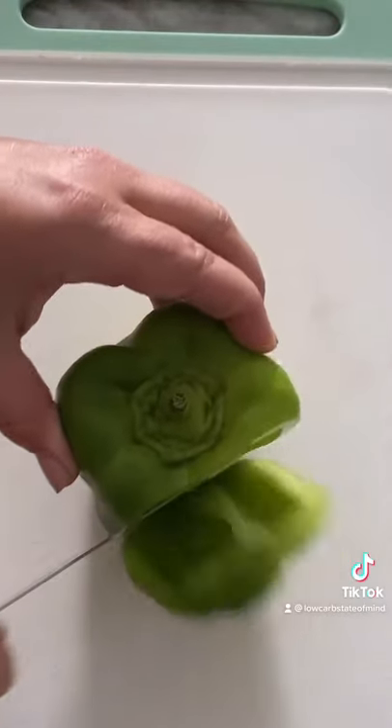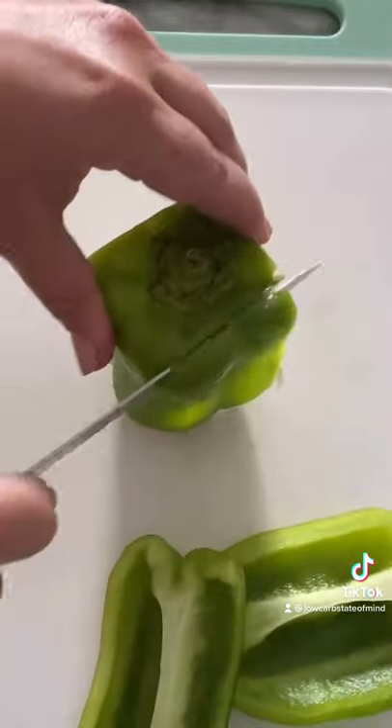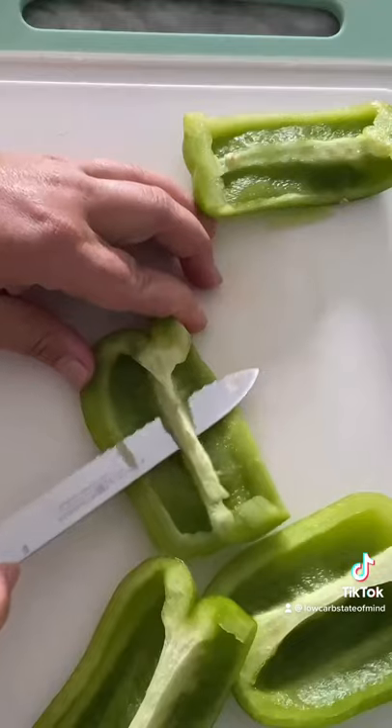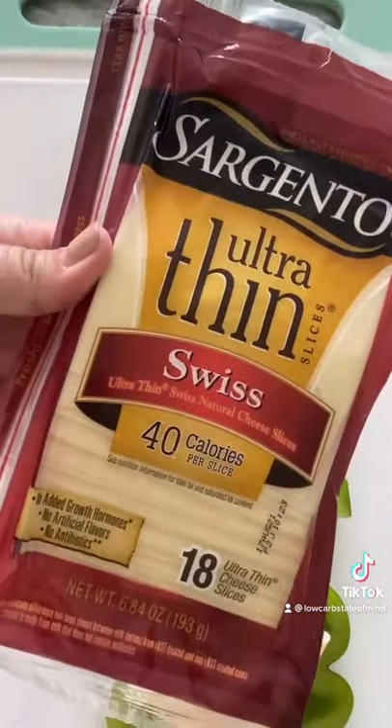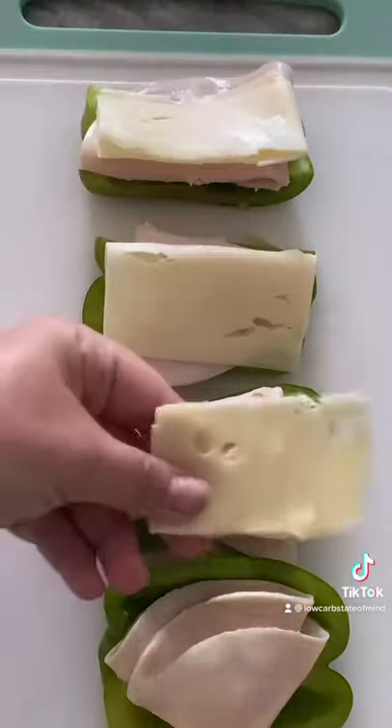These bell pepper turkey melts have been my go-to lunch lately — super easy, takes like 15 minutes to make. All you need to do is cut up a bell pepper into quarters and then scoop out the insides so that you can stuff them with a slice of turkey and I love these ultra thin sliced cheeses. I'm using Swiss.